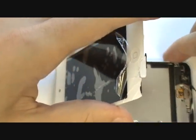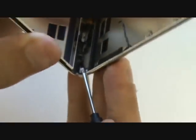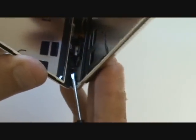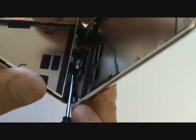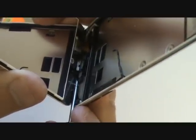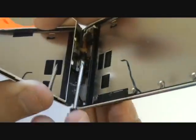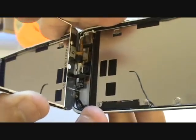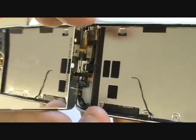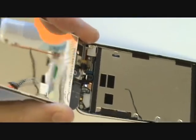It's important to keep the screen at an angle as shown, because the Wi-Fi antenna sticks to the glass near the top and can tear if we aren't careful. Using a small flathead, you can safely peel the antenna away from the glass. With the Wi-Fi antenna now free from the adhesive, we can continue to fold the screen upwards. If the LCD cable doesn't unplug on its own, use a small flathead or plastic pry tool to get underneath the plug and lift it away from its port.